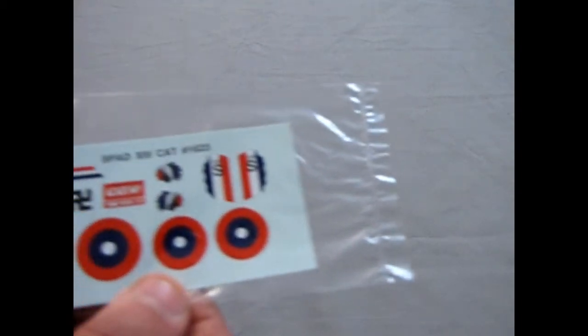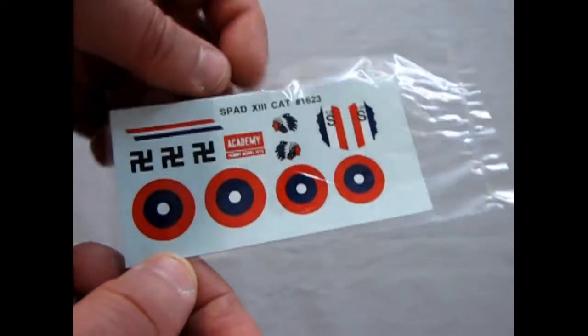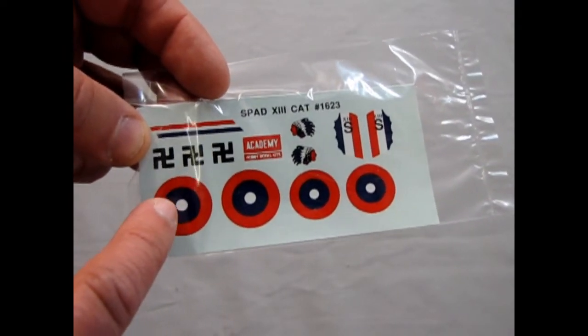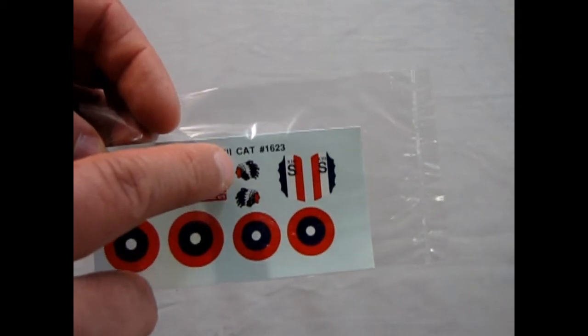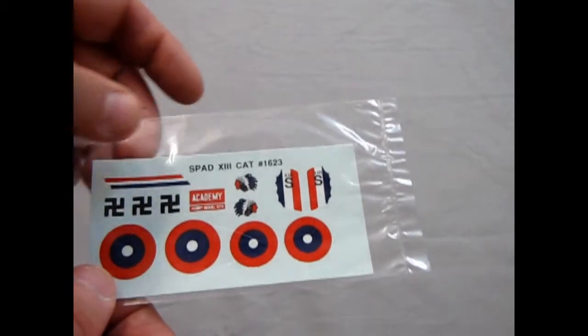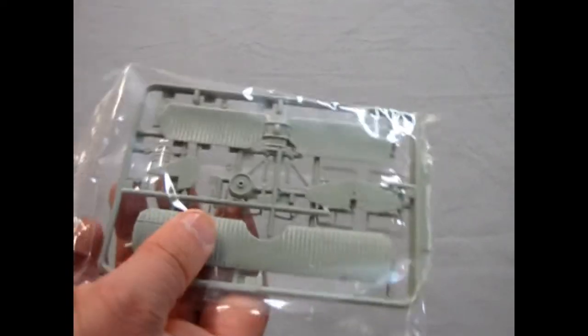You do not get a pilot in this kit. Now let's look at the decal sheet, which is still in a bag but you can see through it. This is the American version — the roundels are red on the outside, blue in the center, and a white dot in the very middle. You can either use the backward symbol or you can use the Indian heads for the two different squadrons it was in, and this stripe goes on one of the wings on the top.